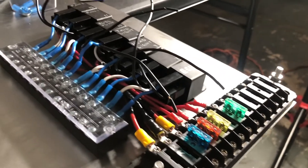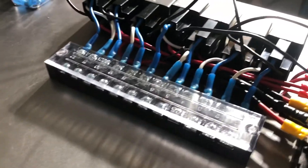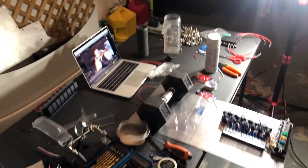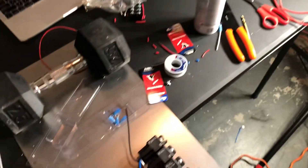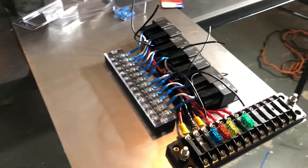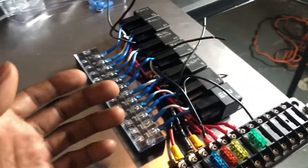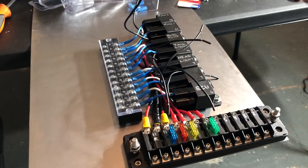This wasn't really a tutorial — it was more of a walkthrough just to show you how I did my fuse and relay panel so you guys can get an idea of how to do yours. This took a total of about a day and a half. I started yesterday at 4 PM and I'm finishing today at 3 PM. This is not a hard job — it can be done very quickly as long as you plan everything out and have everything you need.